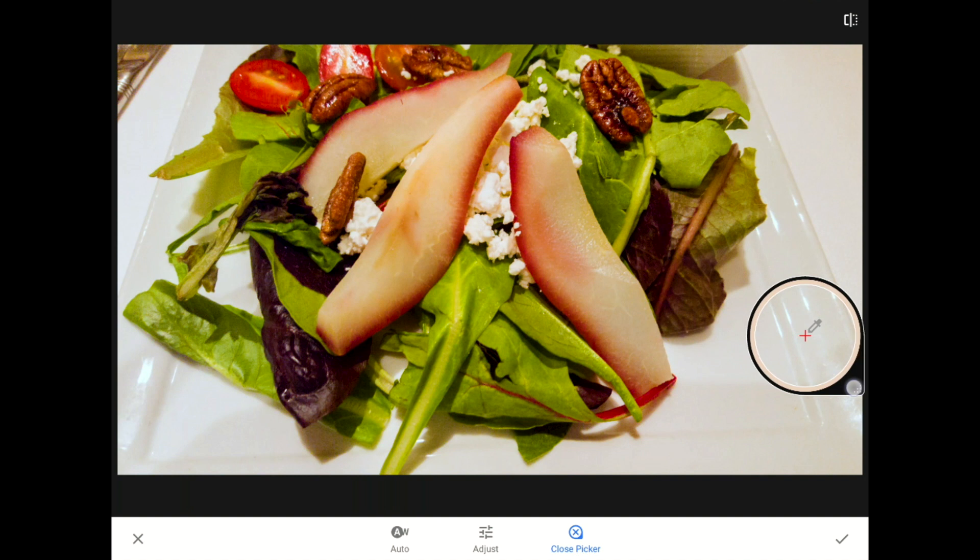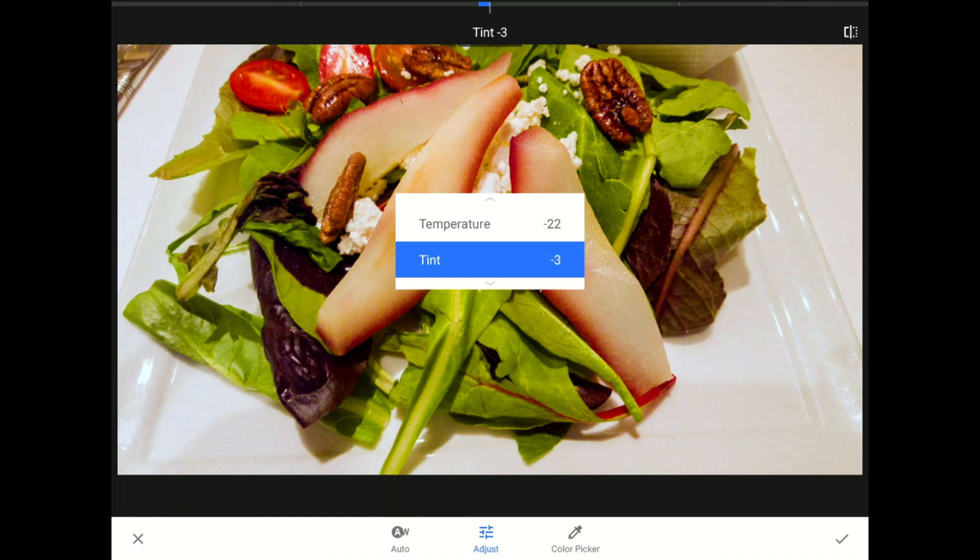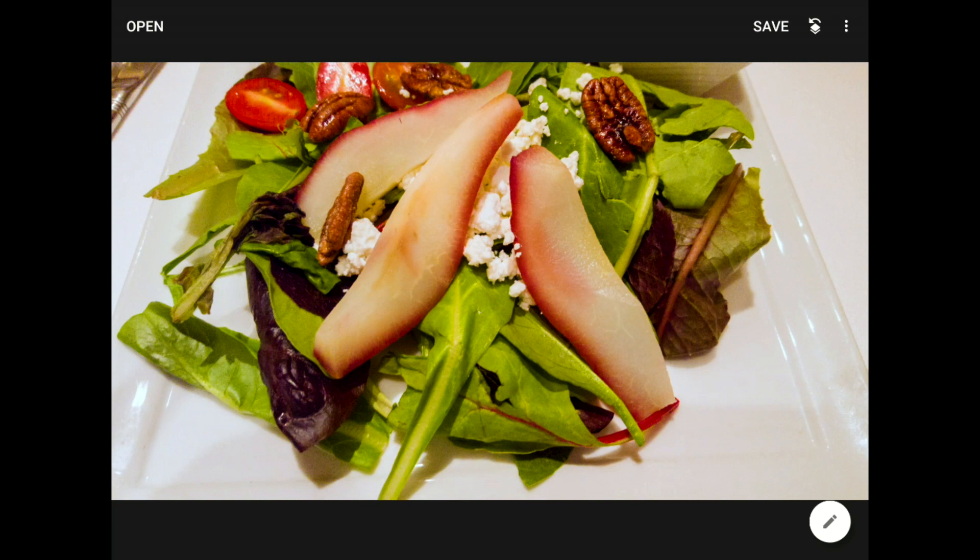I'll position my color picker tool over here, and then tap on the before and after icon so you can see it's already working. If I tap on the adjust menu now, you can see that Snapseed is moving the temperature and tint sliders so that the area underneath the crosshair is as close to neutral white as the program can make it. Think of this like the auto white balance button, only much more precise because we're telling the program which part of the image to analyze when removing the color cast. I think things look much more appetizing, so I'll tap the commit icon to accept these changes.